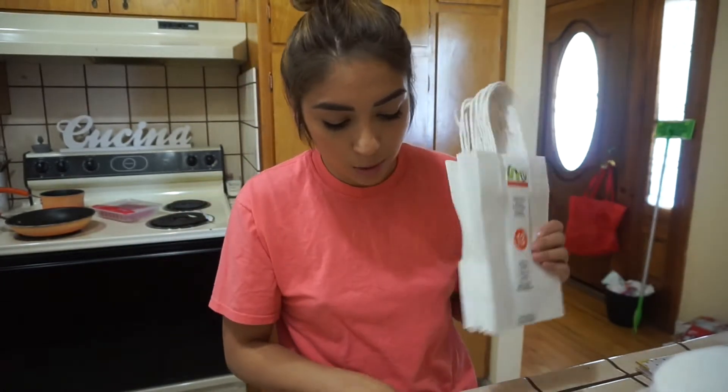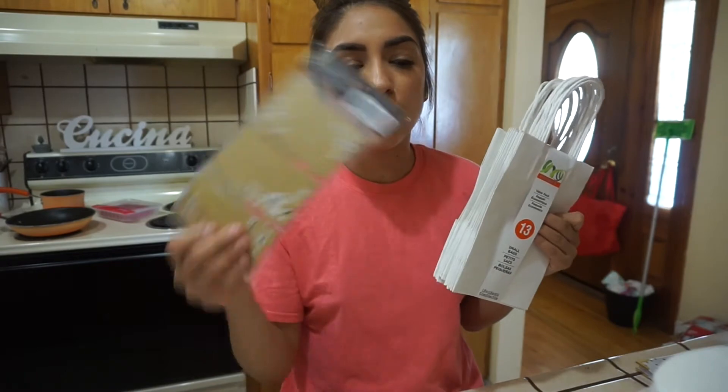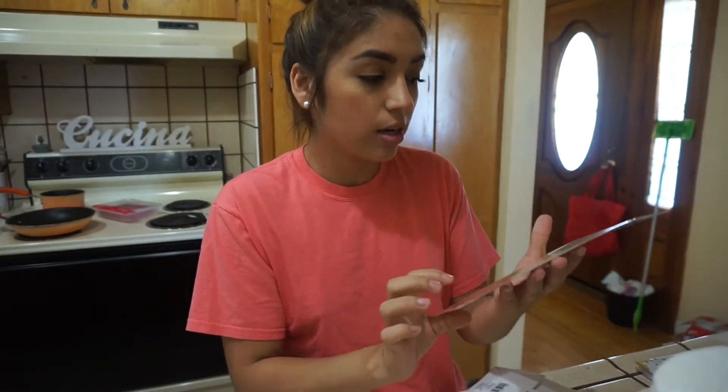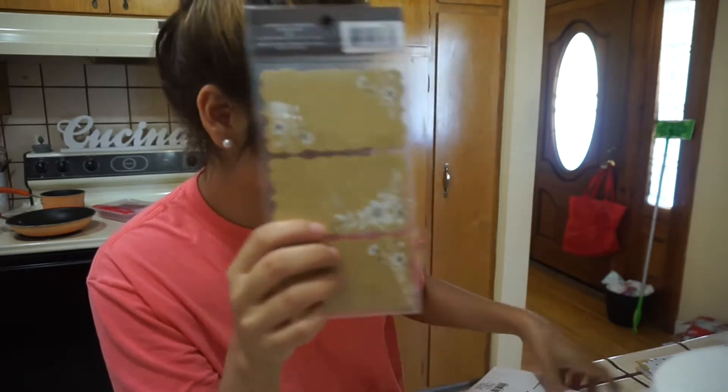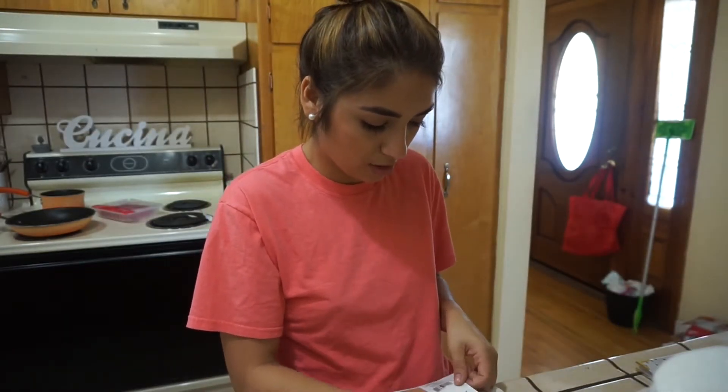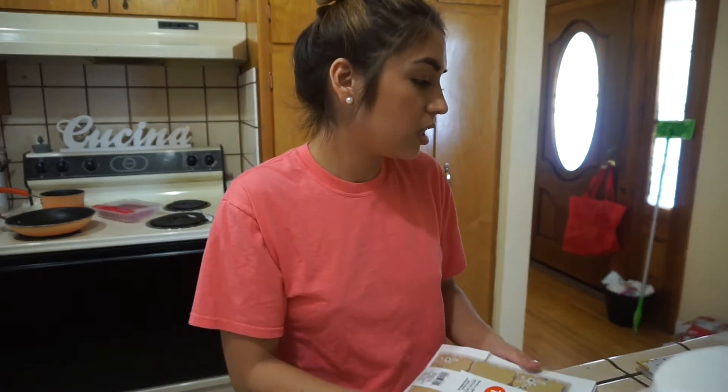The theme is white, green, and some rustic colors. I got these little things for the tag for the gift, and then I will be going shopping for gifts tomorrow.